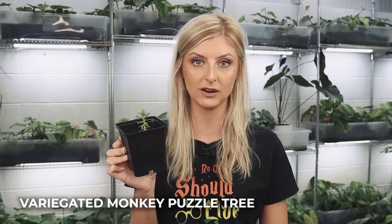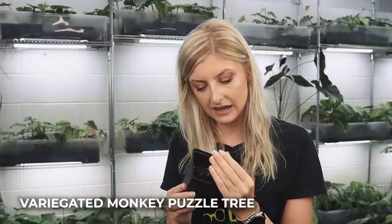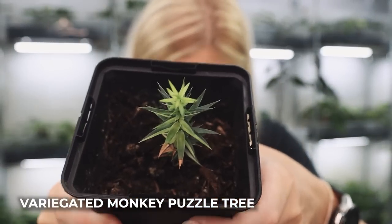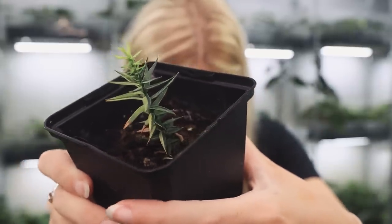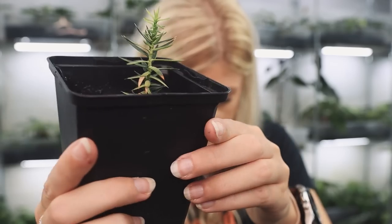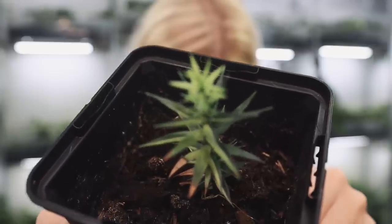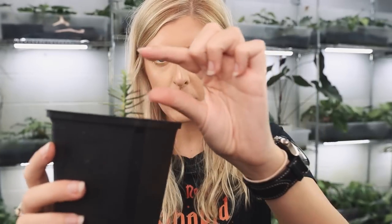He has grown — you're probably looking and going, nothing's happened, but he has grown. He's got a little bit of burn from the lights, but you can definitely see he's grown. I'm a little bit concerned the variegation might be taking over. You can see where the variegation kicks in on one side while the other is all green. It's probably grown about an inch — so it's good, but there's not a lot to tell you.